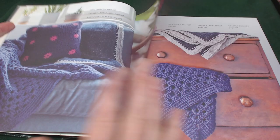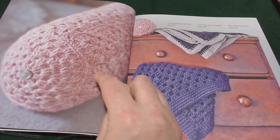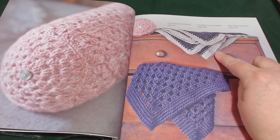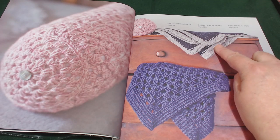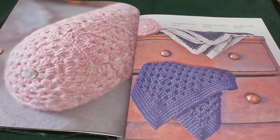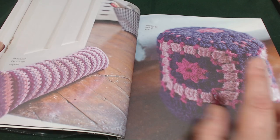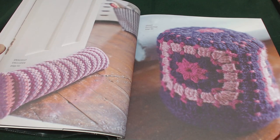This one here is a bolster cushion which is on page 104. They've re-shown the chunky lap blanket and the lazy edged blanket. This one is a draft excluder on page 62 and a smart doorstop on page 84.